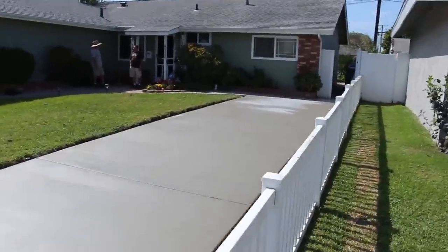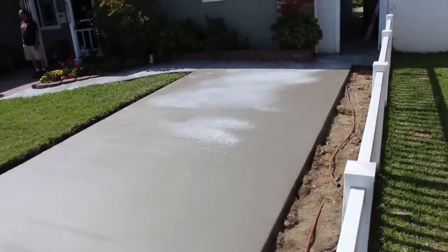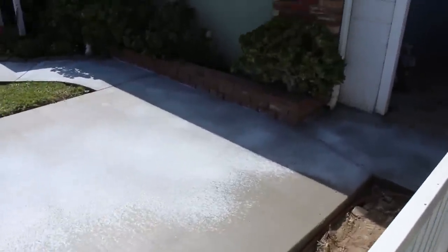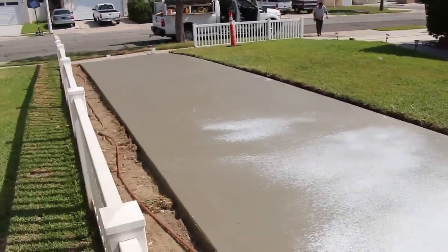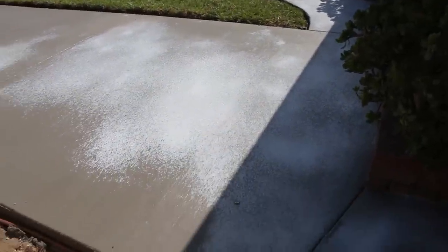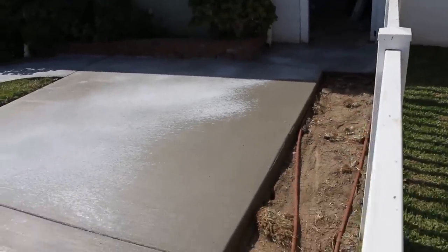Here's your finished product. You can see this is the same day — I already took the forms off, all done in one day. You can see where it dried clear up here in the shade, but it's taking a little longer to go clear in the sunnier areas — the concrete cure will eventually dry clear there too. Thank you for watching. If you have any questions or comments, feel free to call me or leave a comment. My name is David Odell, my phone number is 714-454-7637. Have a good day.